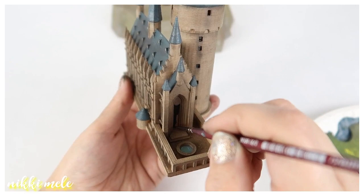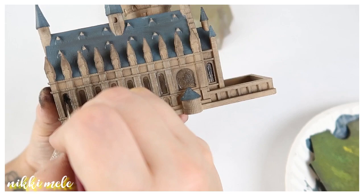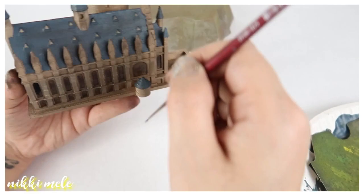Now I'm taking black paint on a really tiny brush and painting the archway. Then I'm painting all the windows, and once all the windows are done, the model will be complete.